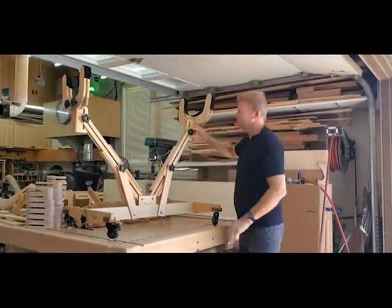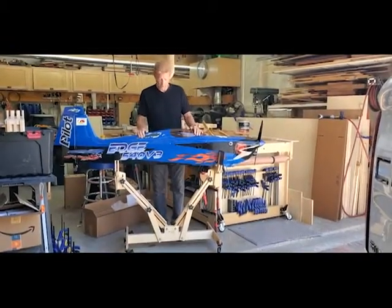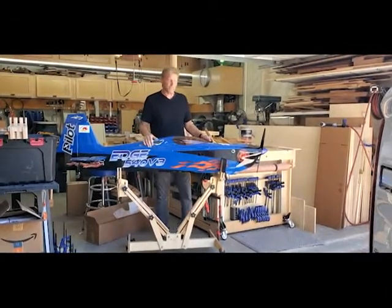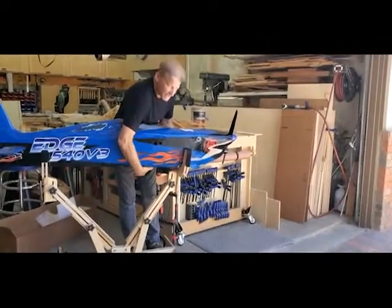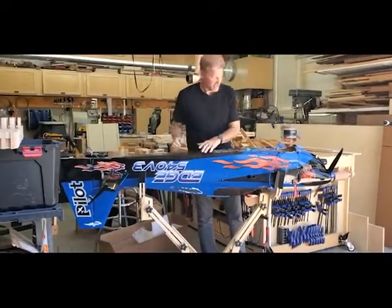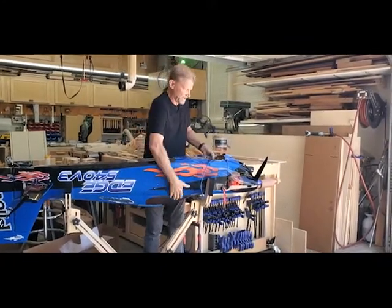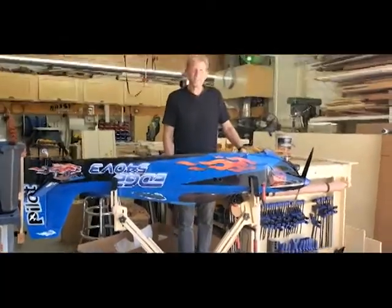I put a lot of thought and effort into this and I hope you enjoy it. I want to give you a visual on the height — this is my 540 Edge 64cc. If you do like I did and rip out the landing gear, you can flip it over and work on it right here at a nice height to work with. Thank you for watching, hope you enjoy it.